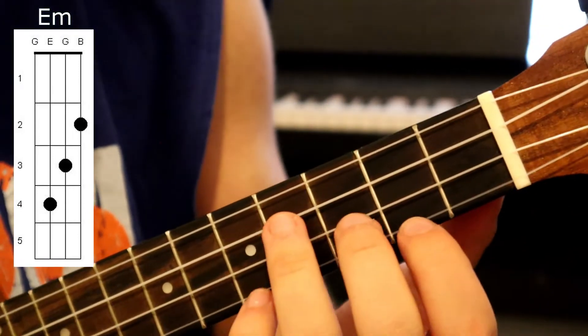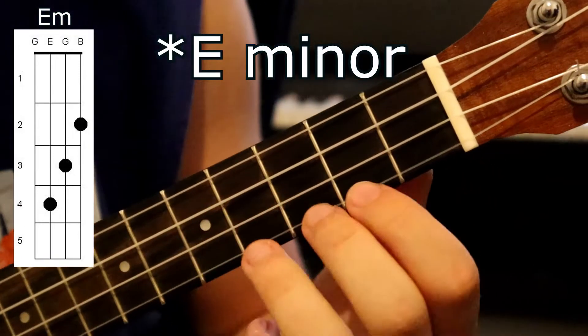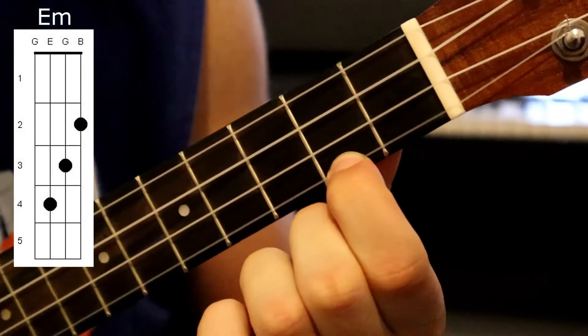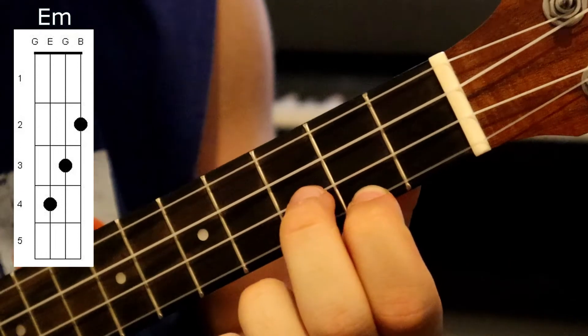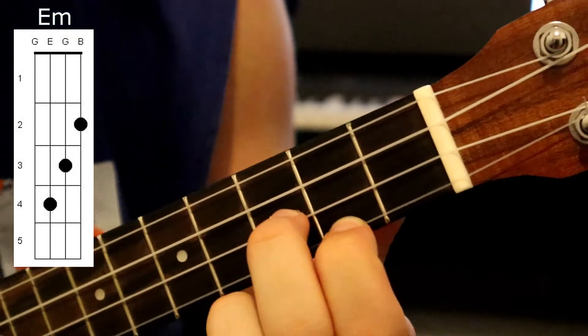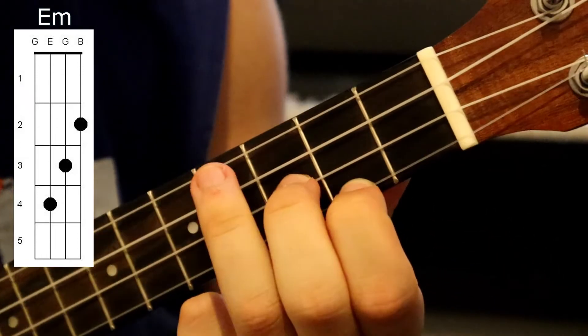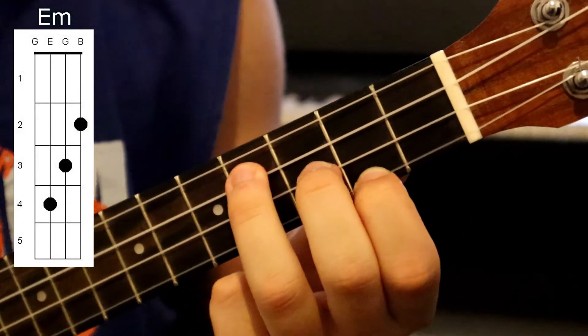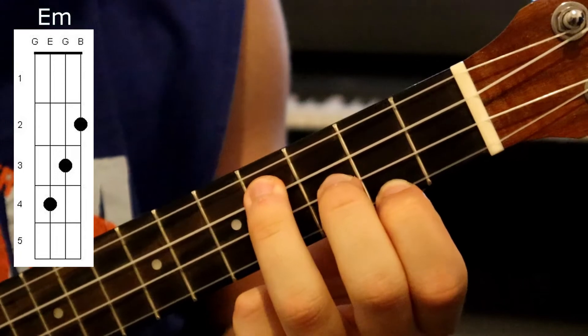For our final chord we have the E, which is done by placing our first finger on the second fret of the A string, our second finger on the third fret of the E string, and our third finger on the fourth fret of the C string. Strum all strings and it should sound like this.